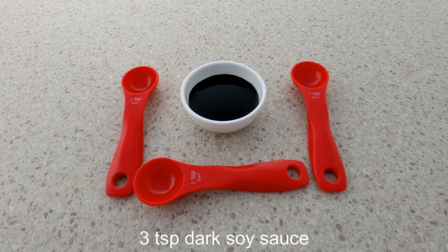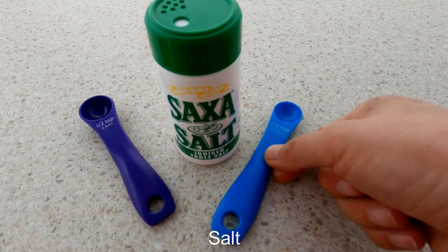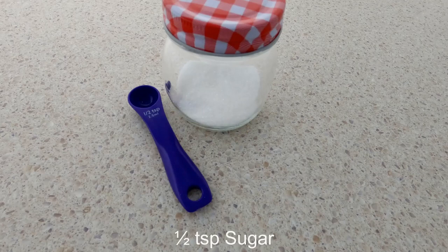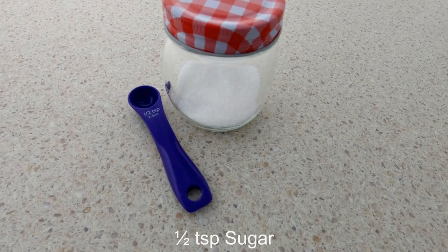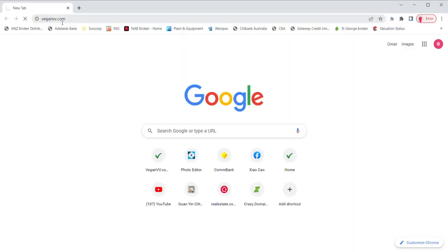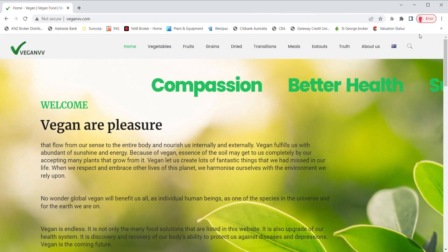For ingredients we need 3 teaspoons of dark soy sauce, half a teaspoon of salt to cook noodles and a quarter teaspoon to cook the soup. We also need half a teaspoon of oil, half a teaspoon of sugar, 250ml of water to cook bean curd knots, 400ml of water to cook the soup, and 2 litres of water to cook noodles.